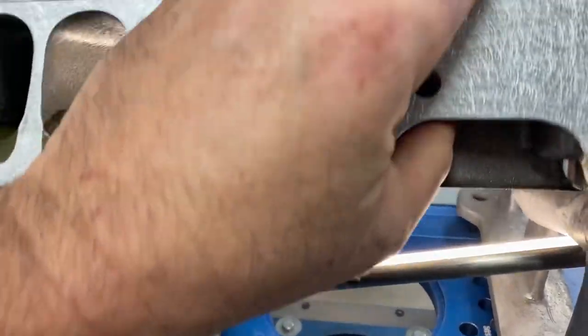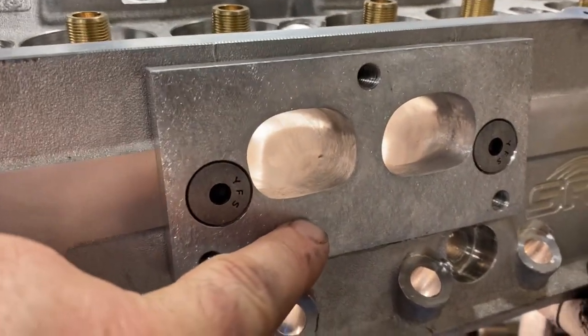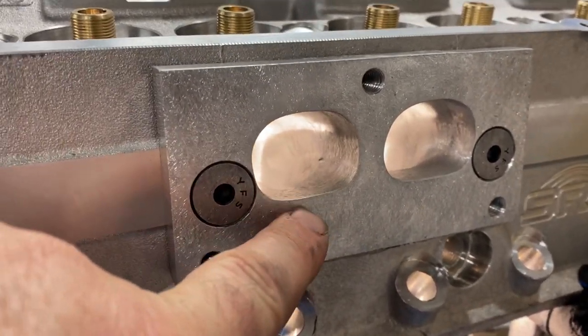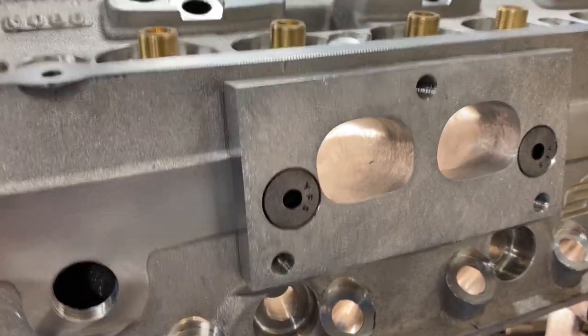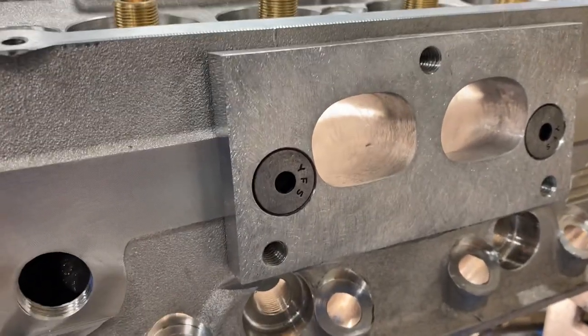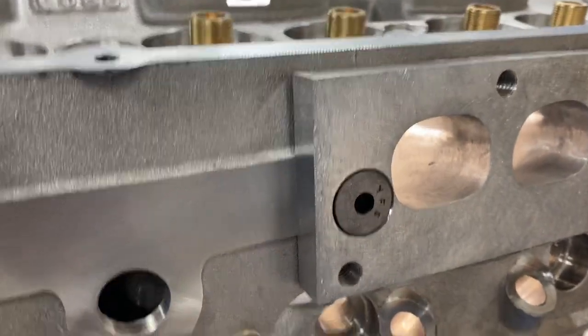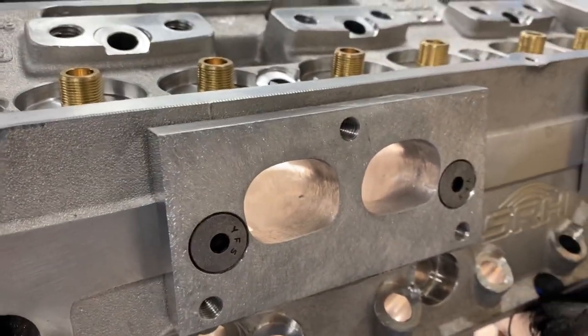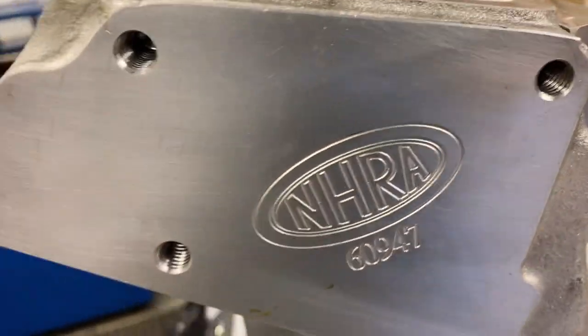The exhaust port — let me go around here. You can see how basically the original port is down here. So they get welded up to the bottom of the bowl hole and they get raised. Basically what I'm saying is the legal head out of the box is illegal and you've got to make it legal. So same thing here — you raise it. This port volume's in the 60s, 63 ish, probably in the 80s out of the box. This particular class has got to have the NHRA logo on it.